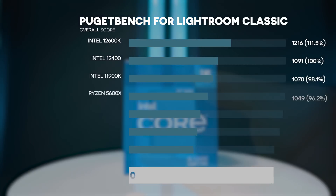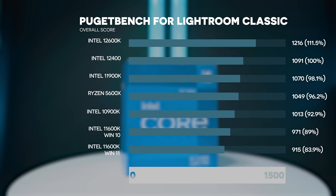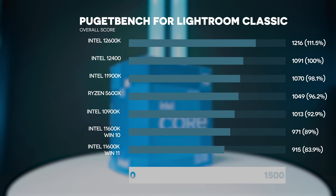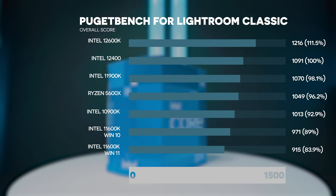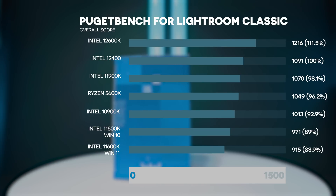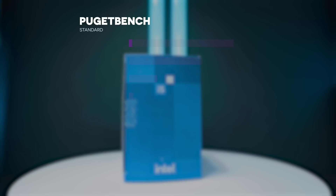In Lightroom Classic things get very interesting. Our 12400 is faster than the 11900K, 5600X, 10900K, and 11600K — some of which cost two to three times as much. We're not far off the 12600K either; there's about an 11.5% improvement when stepping up to the i5 K variant of 12th gen.